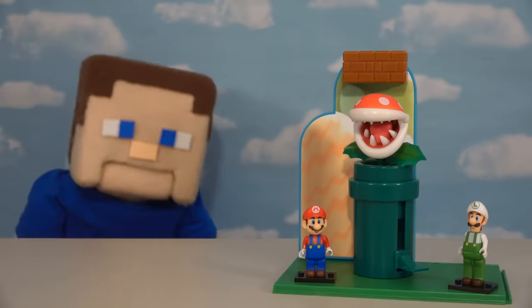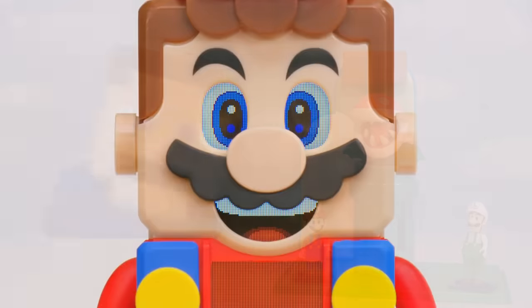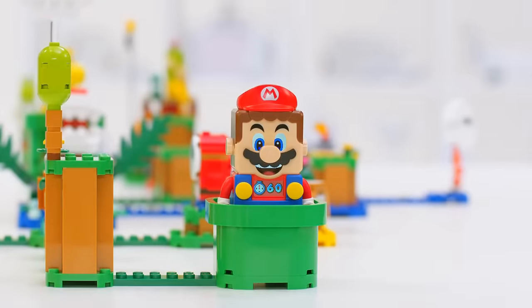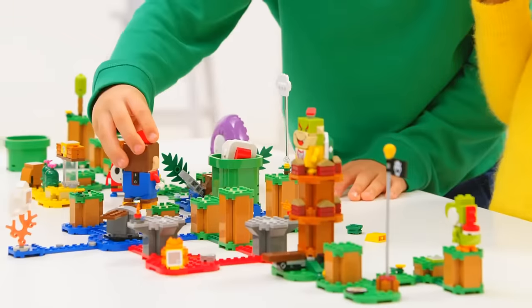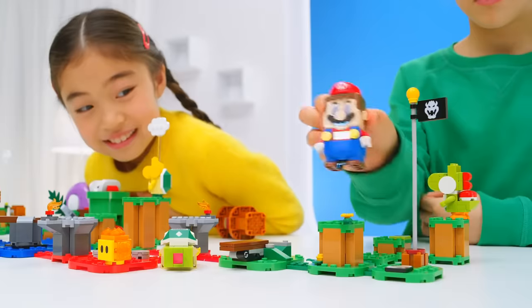Hey guys, Peppa Steve here! Now I know a lot of you kids have been asking me, 'Hey Peppa Steve, have you seen that new Mario Lego set that's coming out?' And yes, we have seen the trailer, and I gotta say, I think I prefer these K'nex figures over the Lego ones, because the Lego ones look kind of goofy.